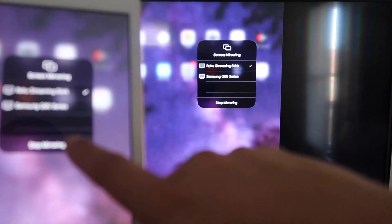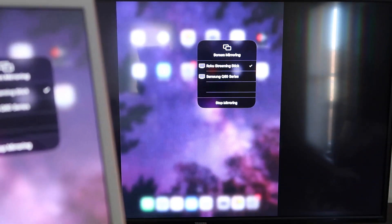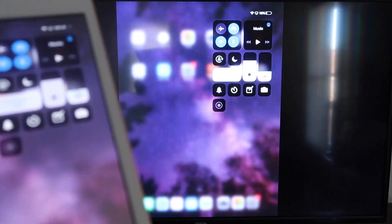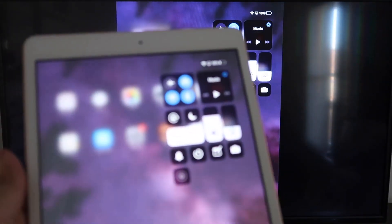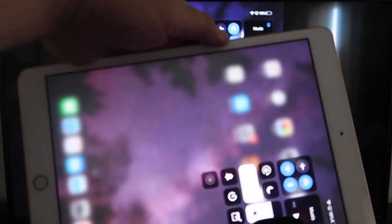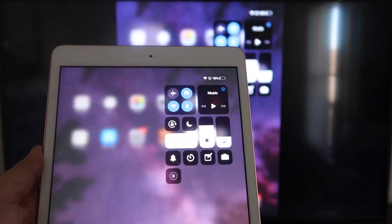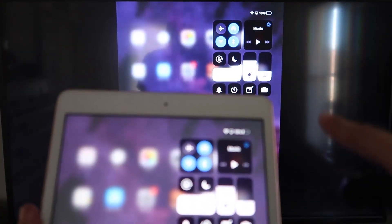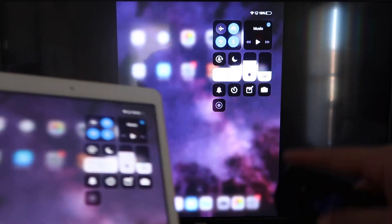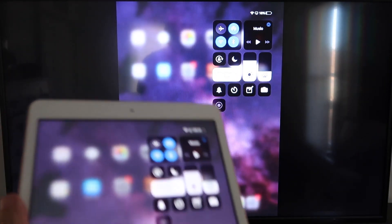If you want to stop mirroring, that's where you would select the Stop Mirroring button on your iPad. But now you'll be able to mirror everything on your iPad. If you want to watch YouTube videos, here's the wonderful thing — if you are watching a video, you can hold it in portrait mode and it'll still play in landscape mode on the TV. That's the beauty of Apple AirPlay — easy, no third-party apps, no wires, just wireless mirroring to your Roku device.